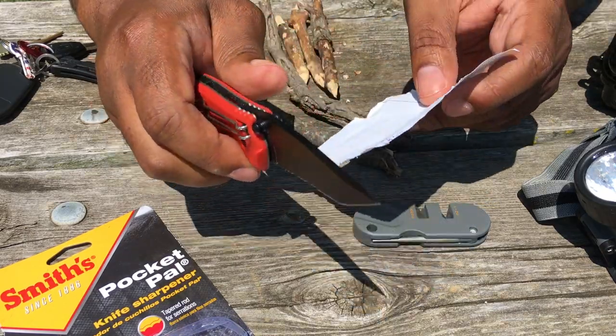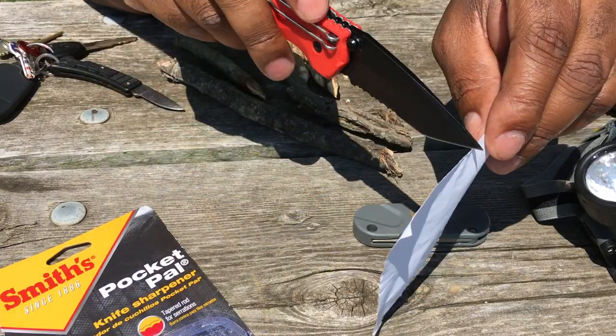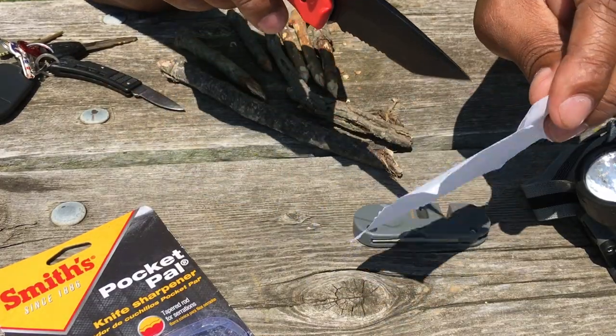I just put that edge back on here. Let's test it out on some paper now — see if I can cut this paper. No problem whatsoever.